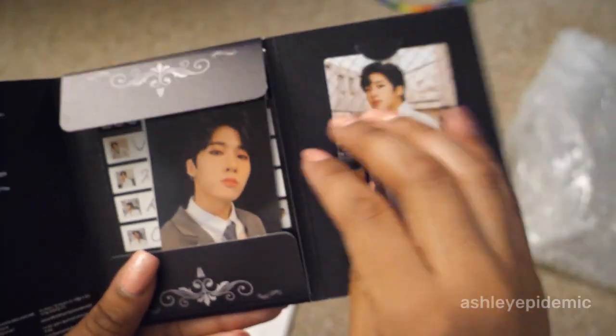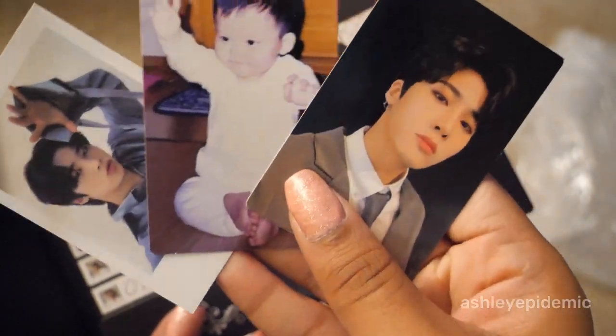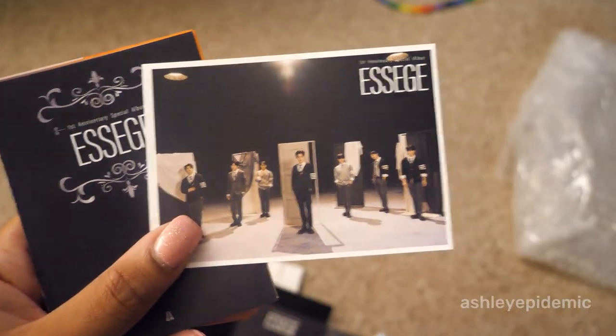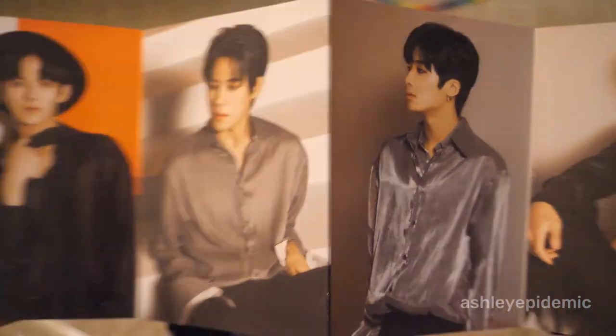Here is the black version. I already got one of these because I went to the fansign in Korea. Look at this — look at the baby photo, oh so cute! And then I got a G-some, got another G-some in here. I've had a lot of G-some pulls this era. So here's the inner card.